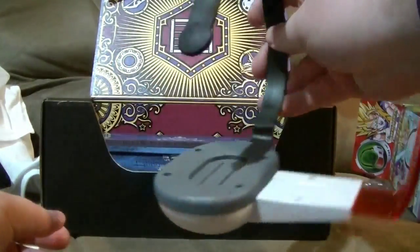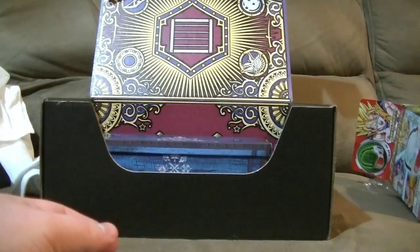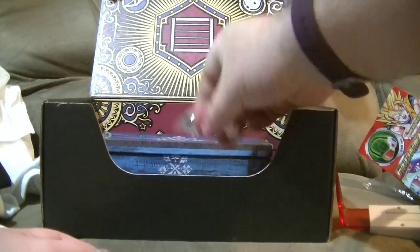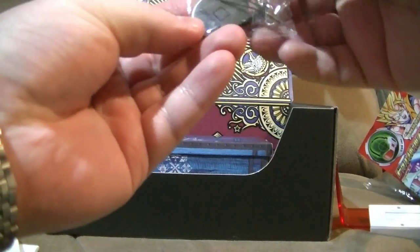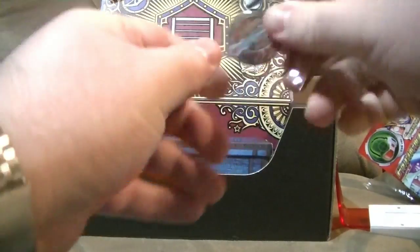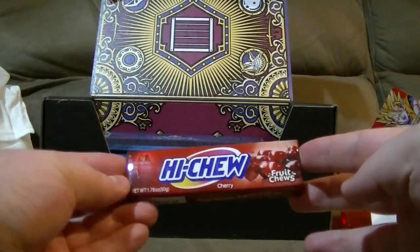I must say, I think Loot Crate is falling behind one of their spinoffs, or perhaps this just hasn't had time to fall in quality. We have another one of those pinned things, but this one — ow — it's actually metal. That's nice. We have Hi-choo.